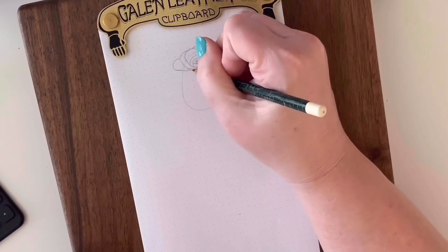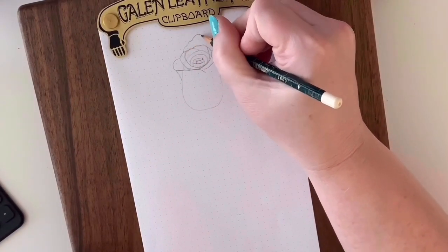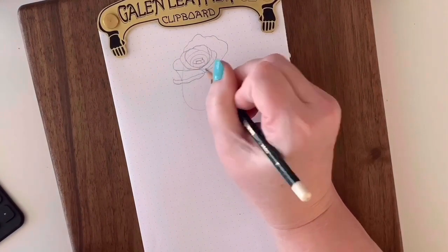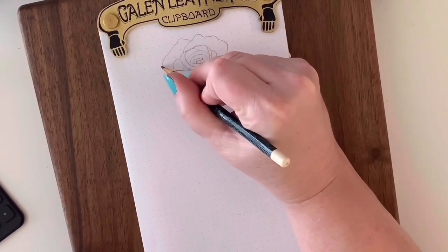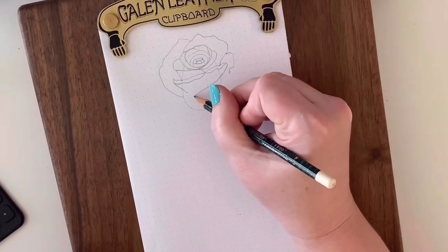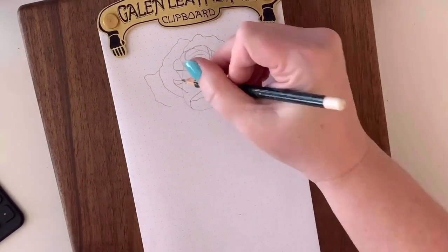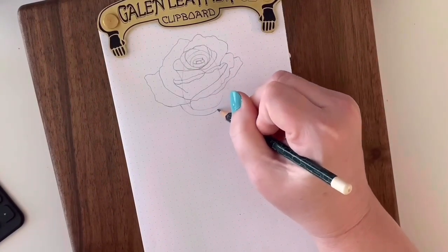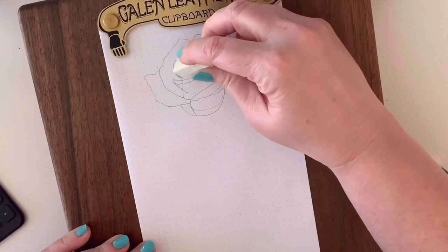We're going to continuously draw petals that wrap around the center of the egg. It might look weird right now with all these shapes, but eventually everything will connect and it will look like a rose. We've made several outer petals, working them down towards the bottom. Next, grab your eraser and start erasing that egg shape that appears in between the petals.